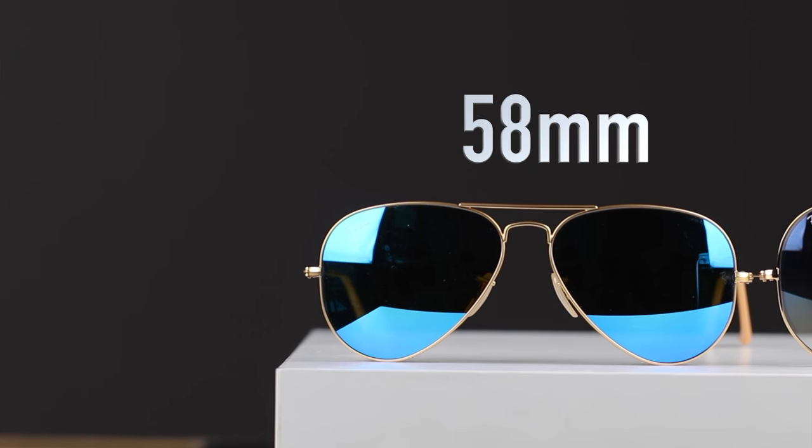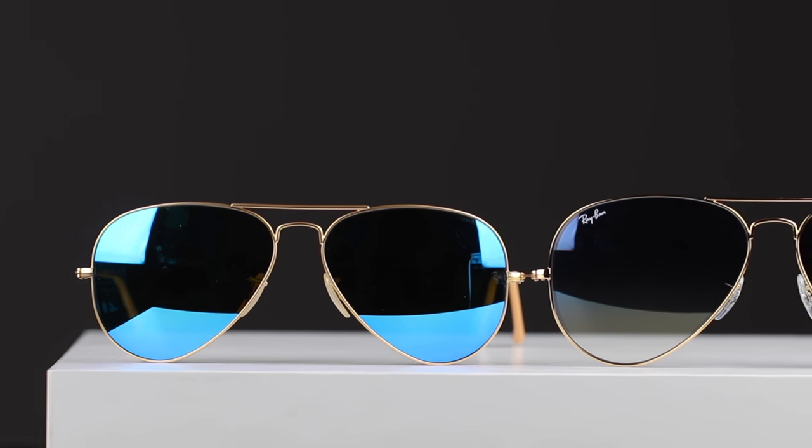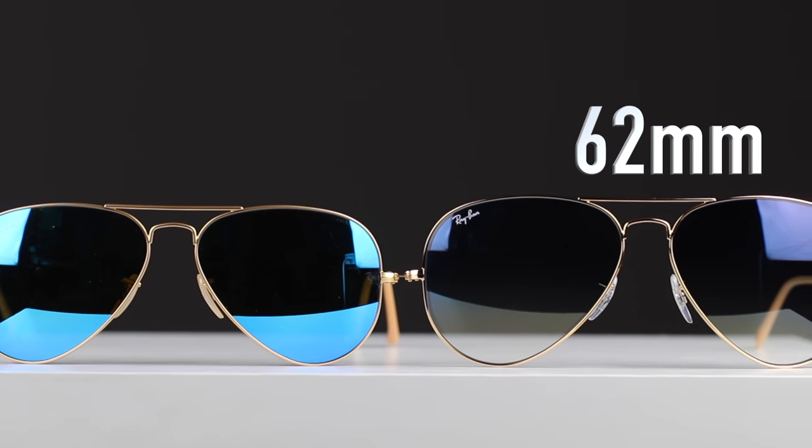Hey guys, what's going on? You're watching Shade Review, and in this video we are going to be comparing the 58mm Ray-Ban Wayfarers against the 62mm Ray-Ban Wayfarers.